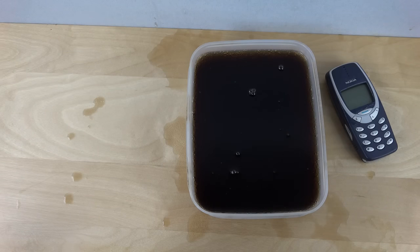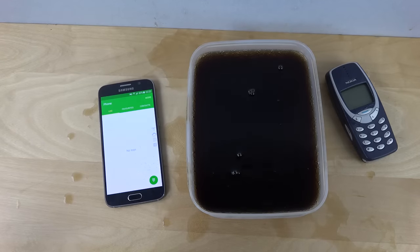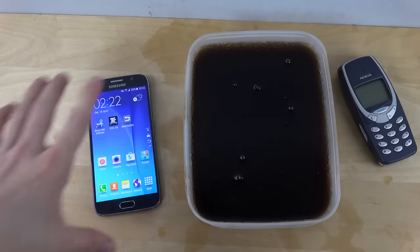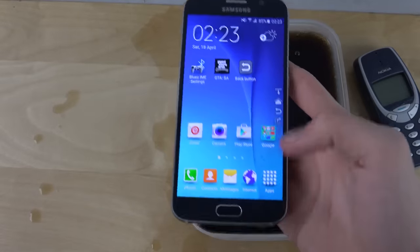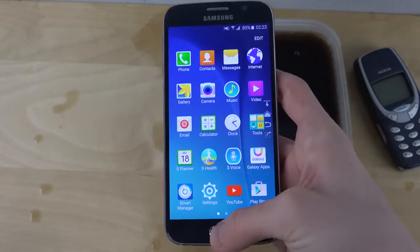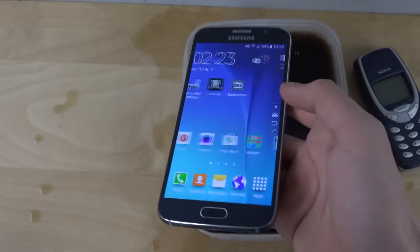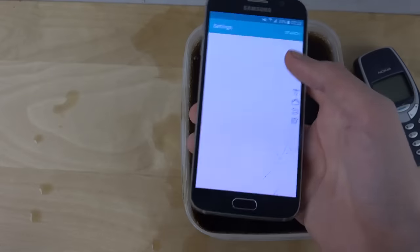We can do some quick clean off here. So I'm actually quite surprised — it did seem to be handling that pretty okay.